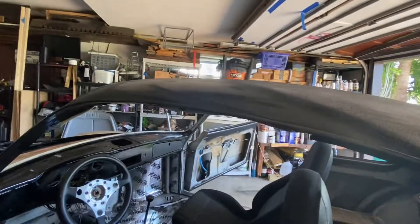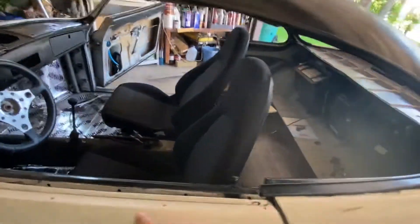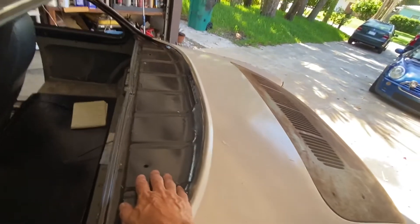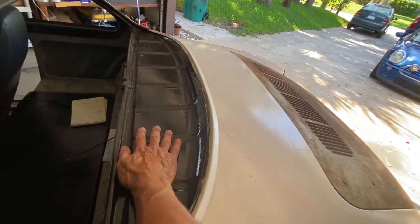I have all the trim that goes everywhere with the car — rubber here, here, and here, the trim that goes here — it's everything. I still haven't bought the cover for this, and I don't think I will, to be honest — even if I keep the car.